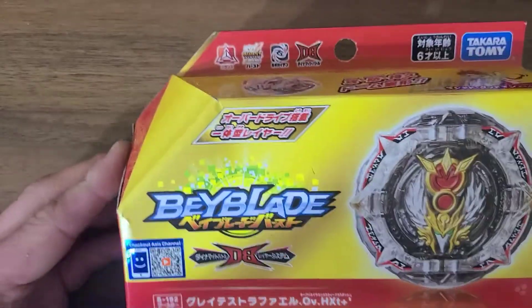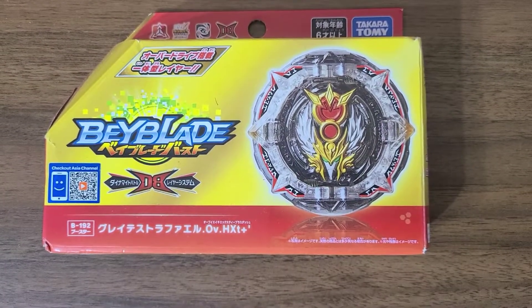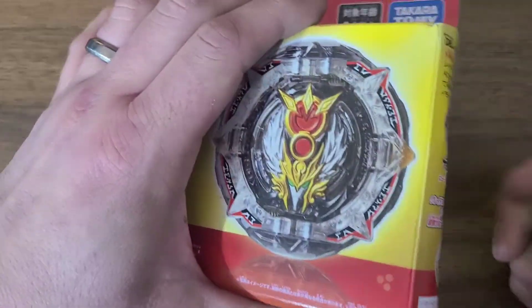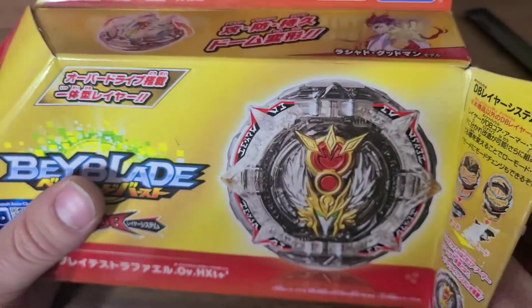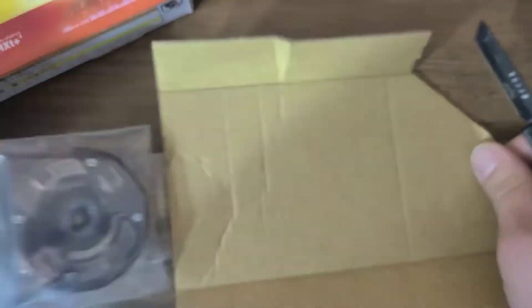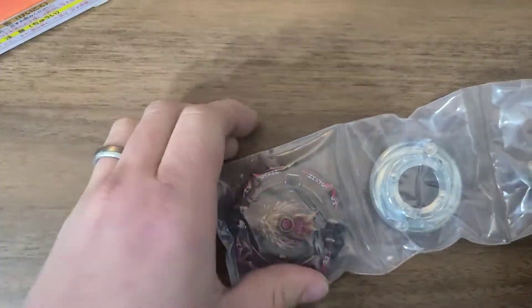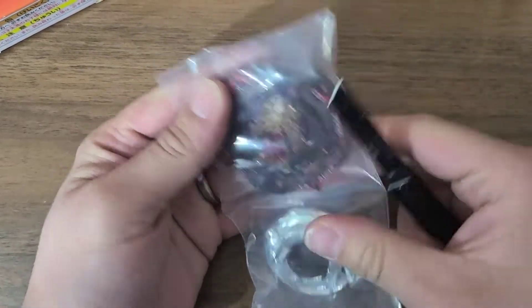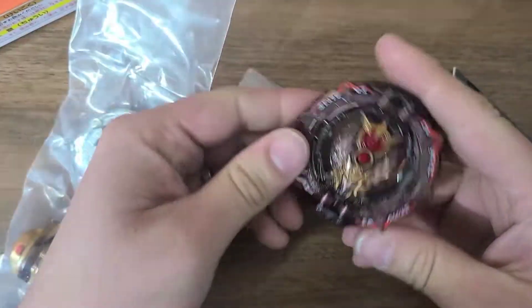I just got the rarest, greatest Raphael there is, imported straight from Japan — darkest Raphael. This is a one-of-a-kind Beyblade, no one has it, custom made by me.